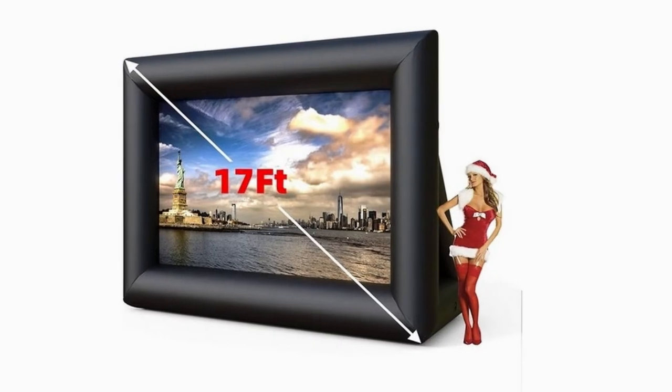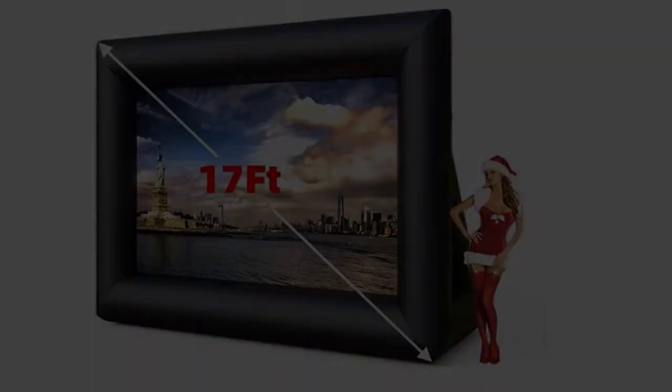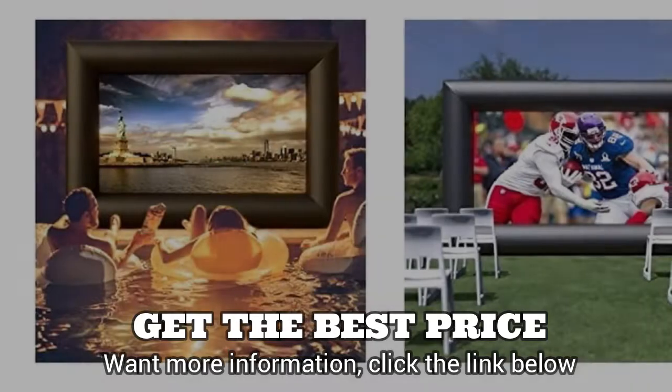Hi! This Sun 2 17-feet inflatable outdoor movie projector screen, front projection screen with lower string stakes and storage bag for backyard movie parties, pool, lawn events — inflatable movie screen.